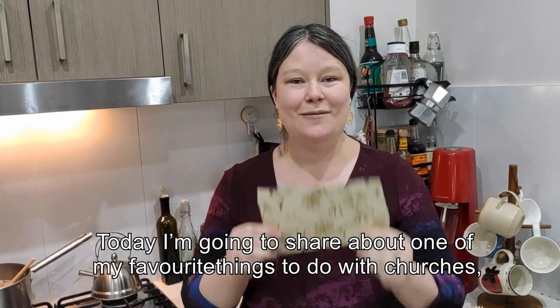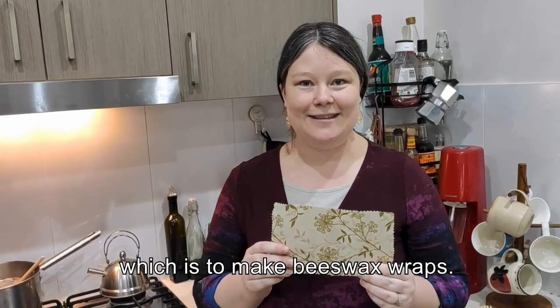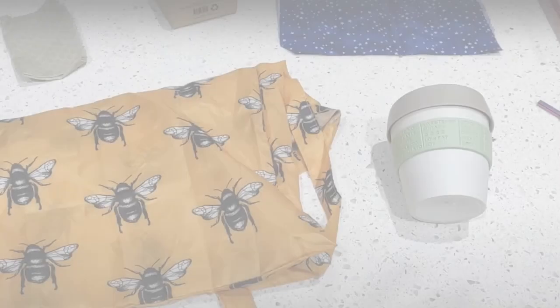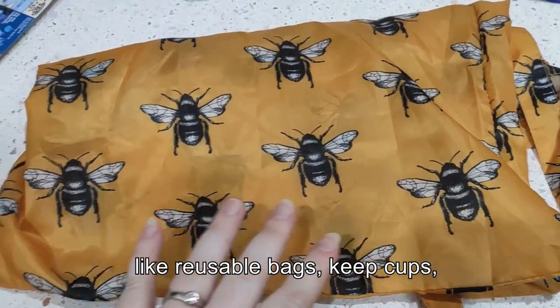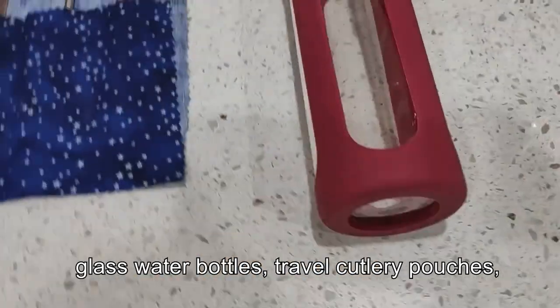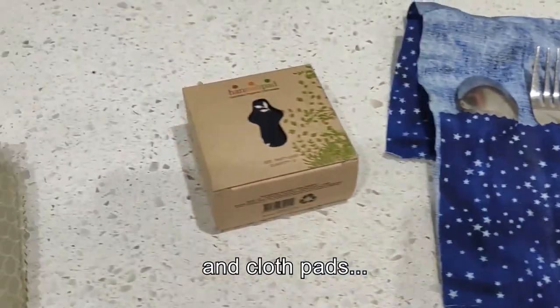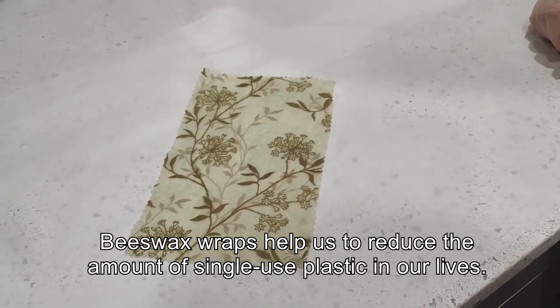Today I'm going to share with you one of my favourite things to do with churches, which is to make beeswax wraps. Along with other zero-waste alternatives you are probably familiar with, like reusable bags, keep cups, reusable straws, bamboo toothbrushes, glass water bottles, travel cutlery pouches and cloth pads, these wax wraps help us to reduce the amount of single-use plastic in our lives.